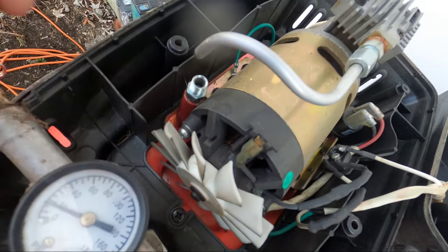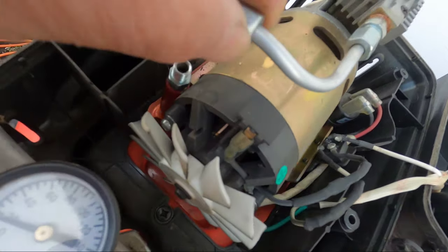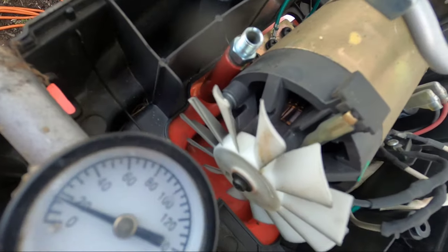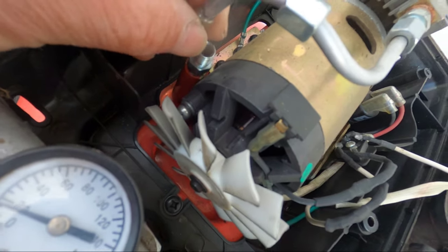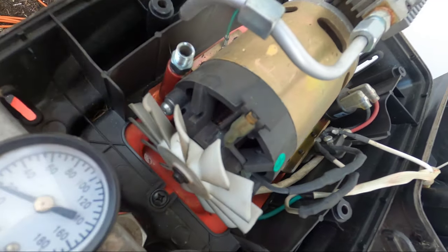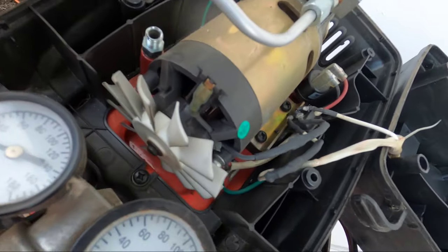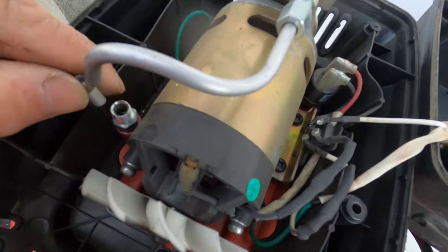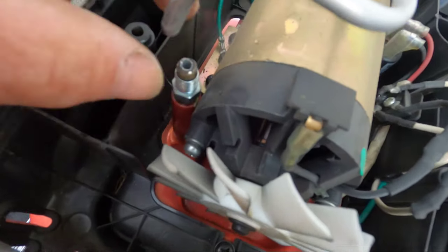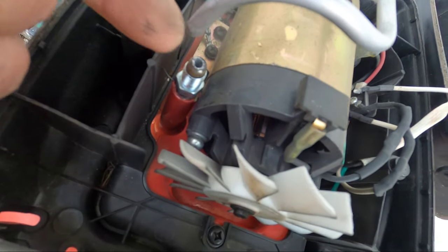The way it works is you slide the nut up, you get this ferrule, slide it up onto the tube. And when you tighten this nut, this ferrule is supposed to fit right in here, which it did. And it just smashes out as you tighten it down. The problem is the tube snapped.